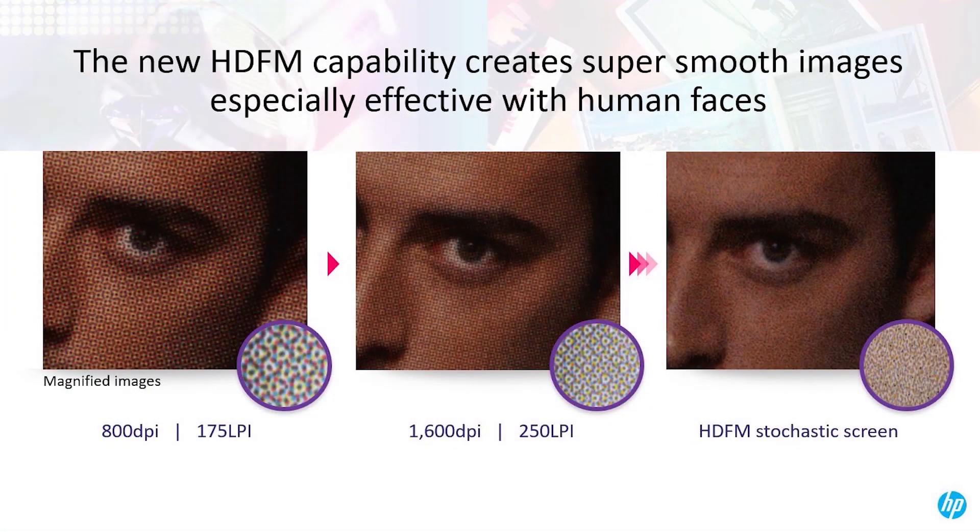HDFM is available in a six-color version for perfect smoothness, and now for the first time in four colors, making it attractive for all printers.